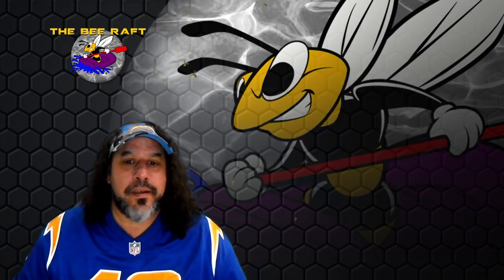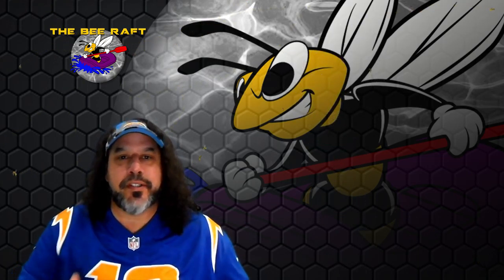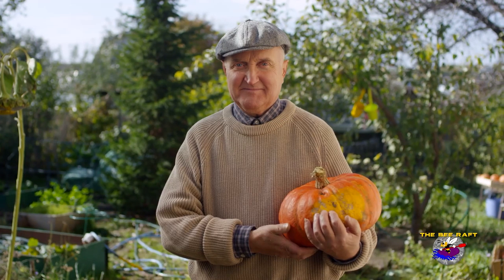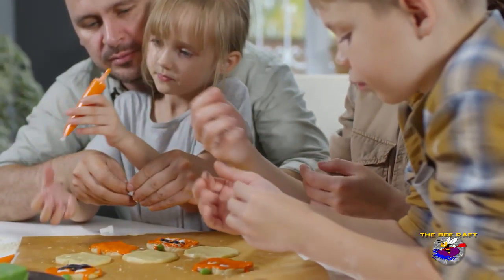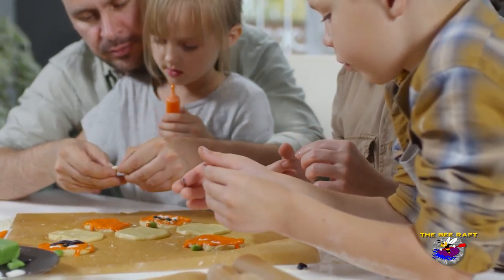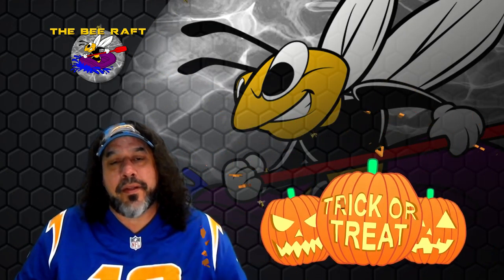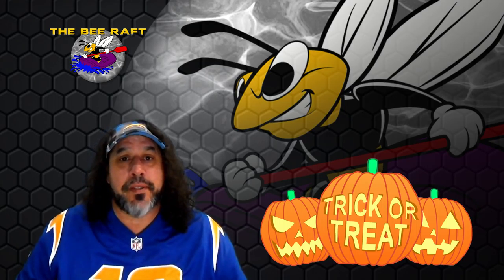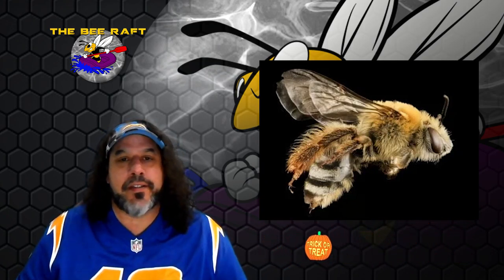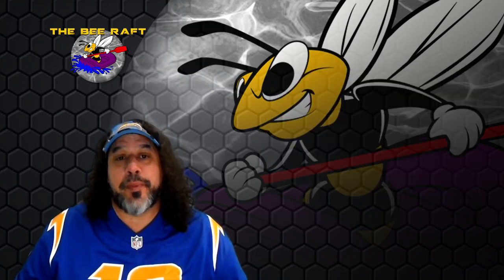What I want to do is share some knowledge with you. Since this is the season and pumpkins are a big part of Halloween, I wanted to share the relationship between bees and pumpkins. I didn't know there's actually a particular bee that pollinates pumpkins, but there is — it's called the squash bee.